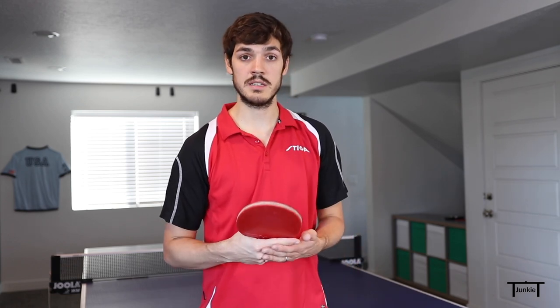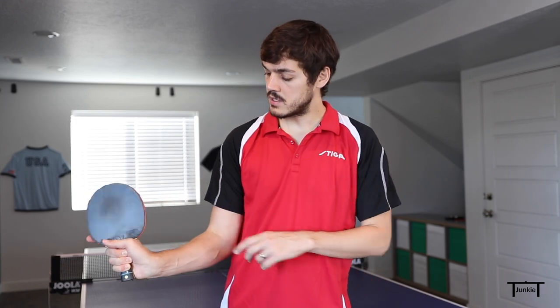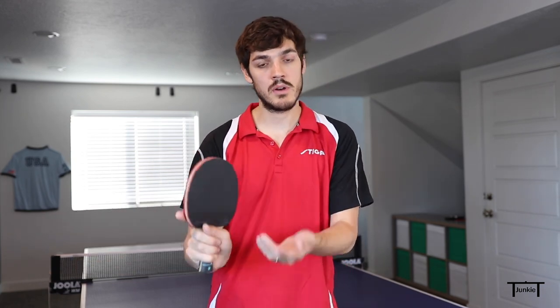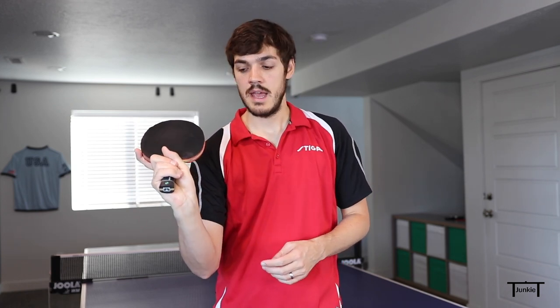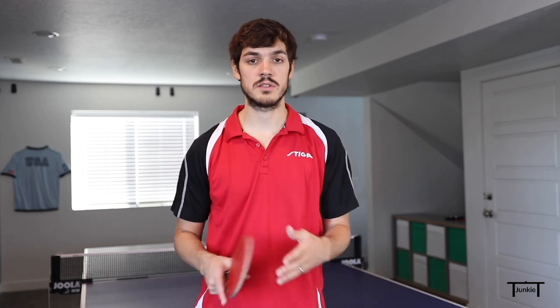If you're a shake hands player, it's still pretty easy — you just change the grip and then transition back out when you're done. If you're a pen hold player, I probably don't recommend doing this serve. The reason I use the Seemiller grip is because it allows you to come to the side better and create better side spin. With a shake hands grip, laying the wrist back is pretty restrictive and uncomfortable, making it hard to get much side spin. Turning the racket makes it much more comfortable, giving you better wrist action and better side spin. Another advantage of the Seemiller grip is that if you want to get backspin, you just lay it back — it's a better grip for this serve overall.